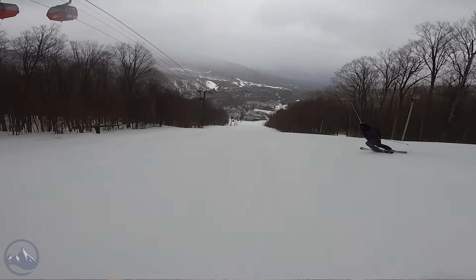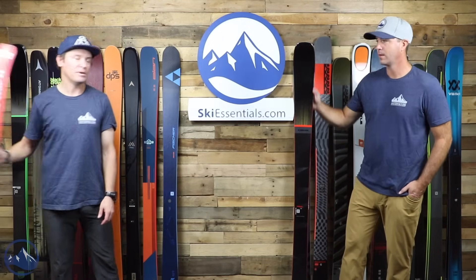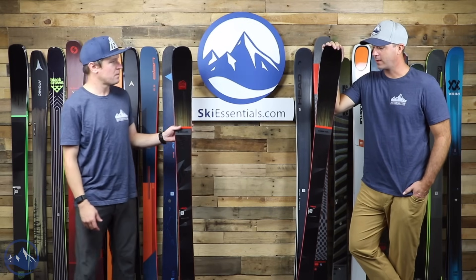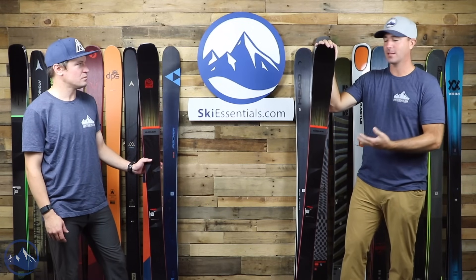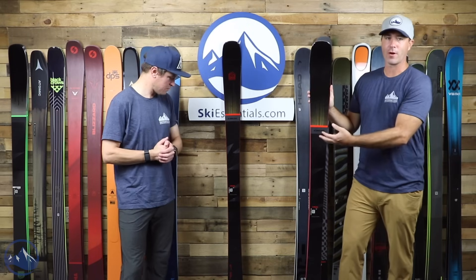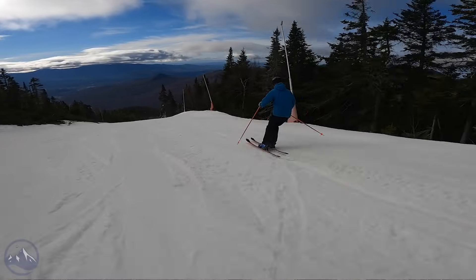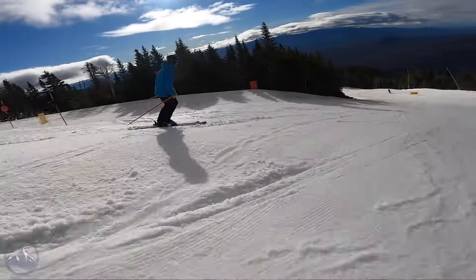Next we have the new Declivity 88C — a new model for 2022, whereas the 92 Ti is a carryover. Bob skied these quite a bit this past season and was impressed. He always likes it when a ski that previously had metal removes it and is still super enjoyable. The 88C takes a lot of the 92 Ti's philosophies, basically removes the metal, puts in vertically oriented carbon stringers. It ends up being a pretty stiff ski — you can definitely feel that carbon activating — with a little narrower waist and almost even better torsional stiffness than the metallic version, plus a ton of energy coming out of the turn.